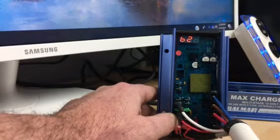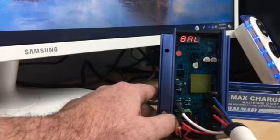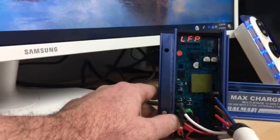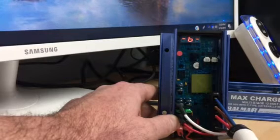Hello, this is Adam from Nation Starter and Alternator. I'm going to do a video on how to do some programming or reprogramming on the Balmar MC614 Max Charge multi-step voltage regulator.